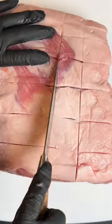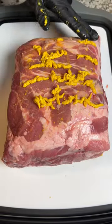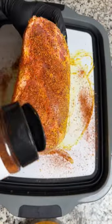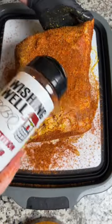Start by scoring the fat, then throw down a mustard binder. If you hate mustard, just skip it — I don't care. Now season it up with your favorite pork rub and be generous, because you can't really over season a pork butt.